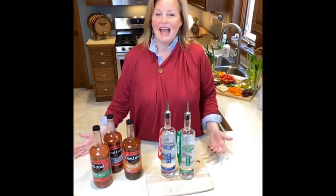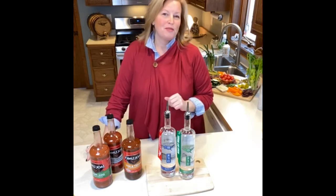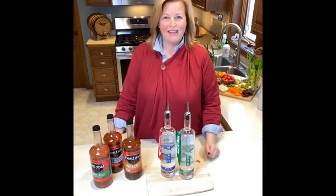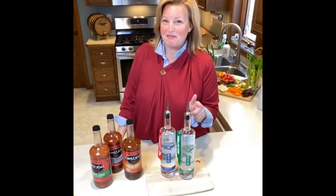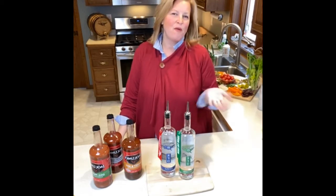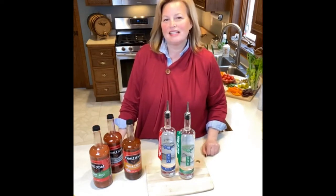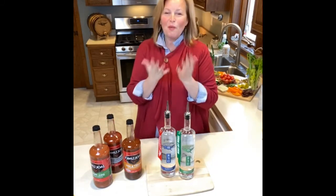Hi everybody! My name is Addie Ford and I am with Barnstorfer Distillery in Rockford, Illinois. We want to welcome you to our live Thirsty Thursday event. If you are joining us for the first time, welcome! This is number four in the event. Tim is working behind the scenes to wave at you and answer any questions. If you're coming back, welcome back — we are so glad to have you.